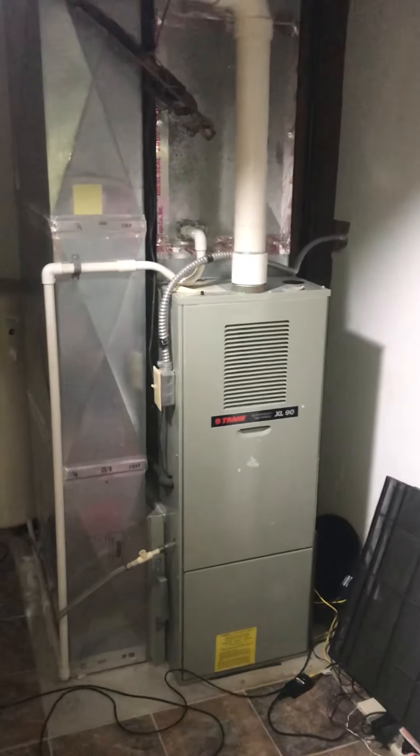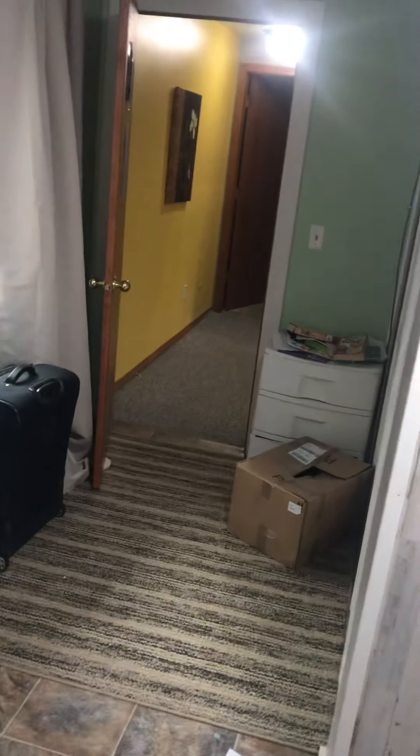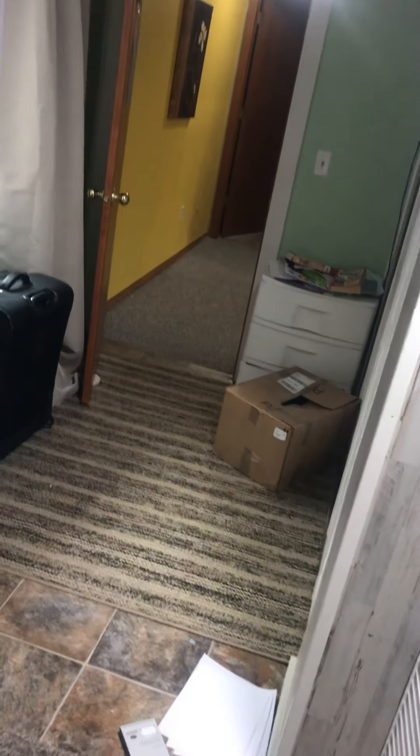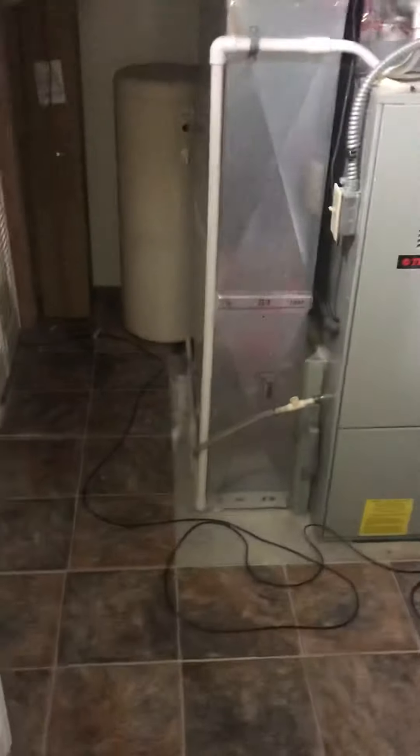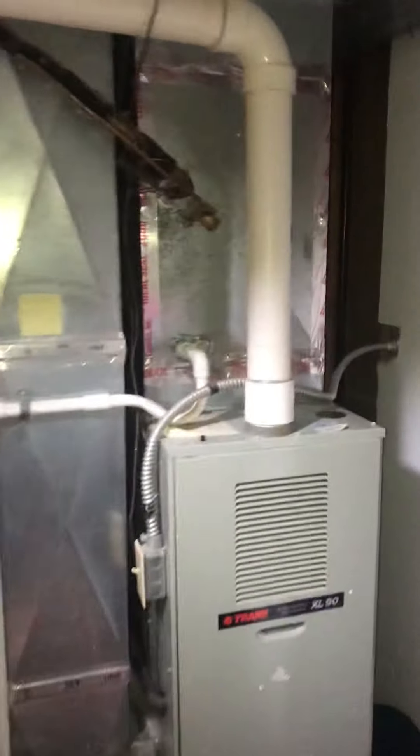Alright guys, this is the furnace and the AC coil that we have for the Kaprons. This is one of the kids' bedrooms. We do have two huge doors on both sides to take out the system, so it should be a pretty easy removal — easier than normal. You guys go right out there and then up the stairs on the right.